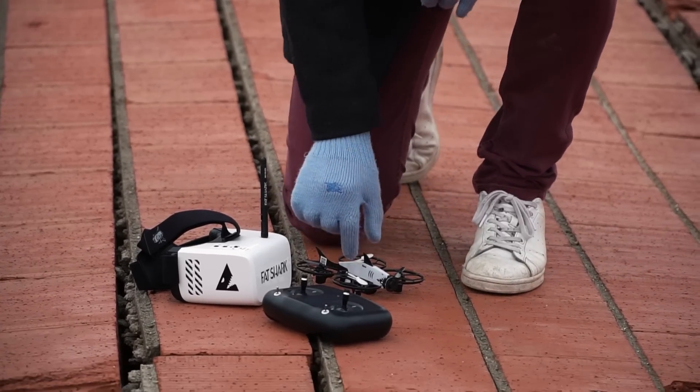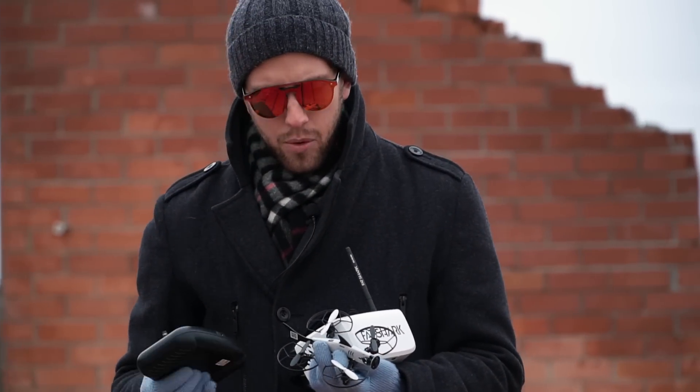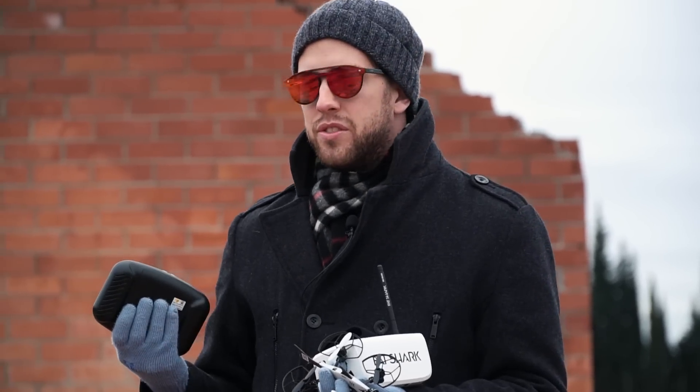As you can see, we have the quadcopter, the Recon goggles, and also the controller. In this video we wanted to start getting ourselves into FPV racing. You know what happens to people like us who are used to drones that hover for aerial footage — DJI drones. When getting into FPV, you start looking on the internet and see there's a lot of stuff you don't know, lots of drone parts, and you get saturated.